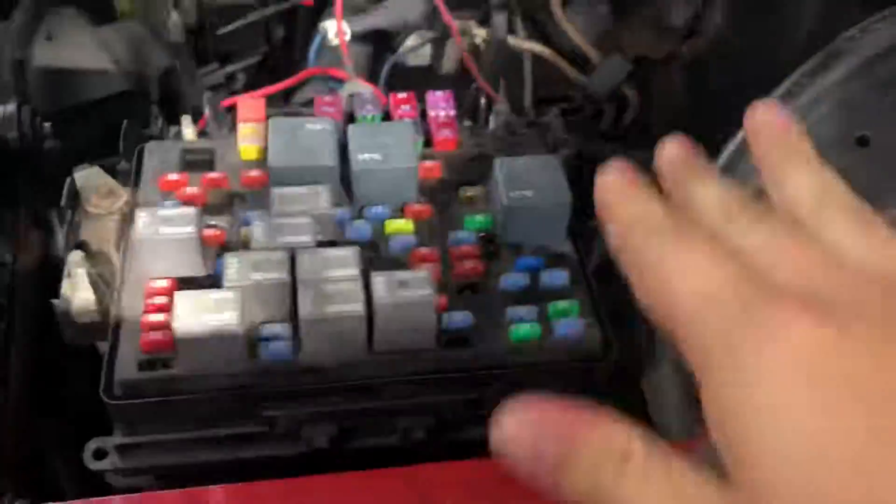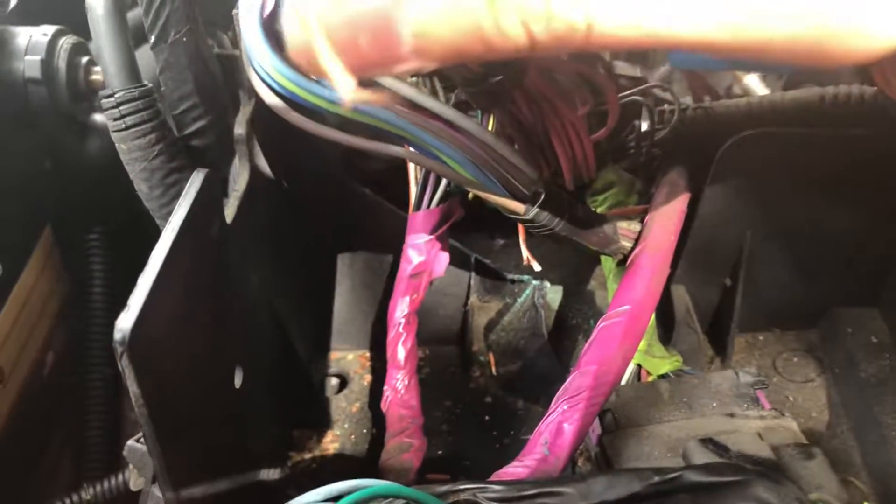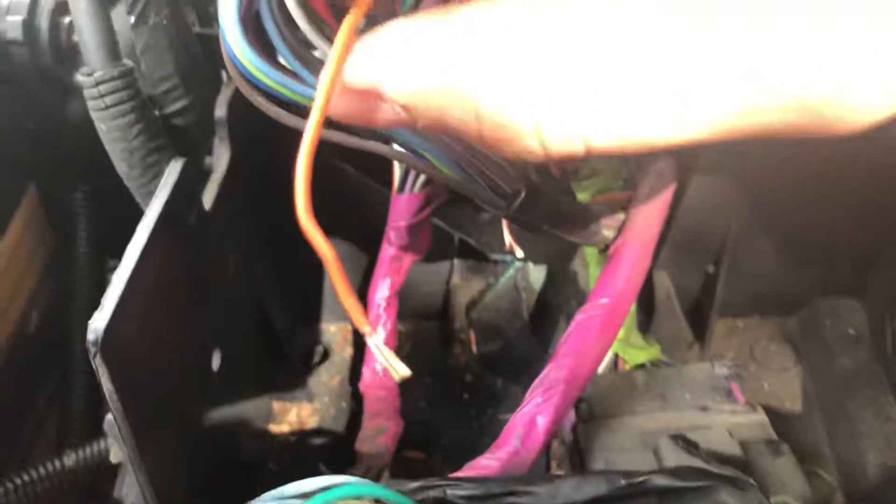We were going to start looking through the whole entire engine trying to figure out what it was, and luckily we came under here and found this orange wire — it was corroded.